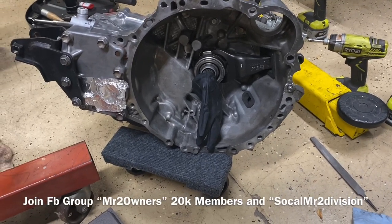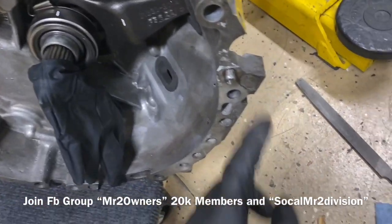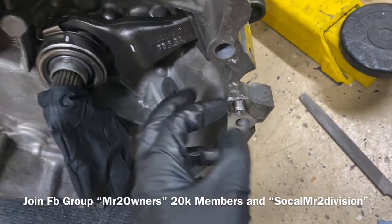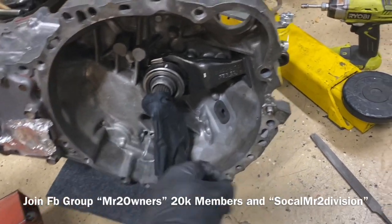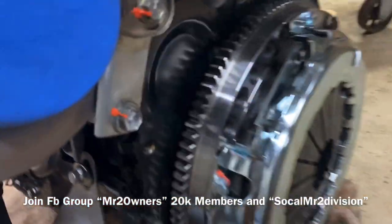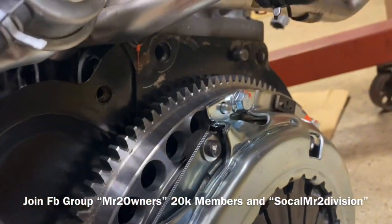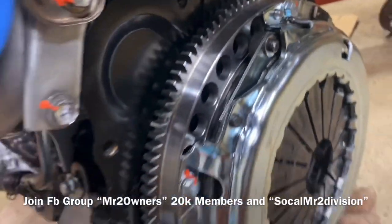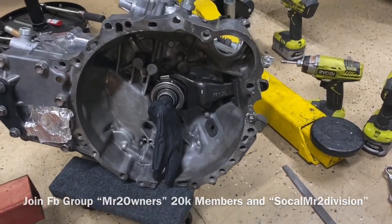How are you guys doing today? This video is going to show you how I removed the dowel pin on the E153 transmission as well as the S54. This used transmission has dowel pins, but the problem is these have dowel pins as well on the block. So we're going to either remove from the block or the transmission — today we're going to remove it from the transmission.